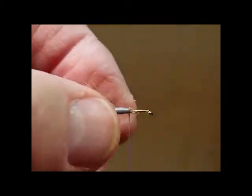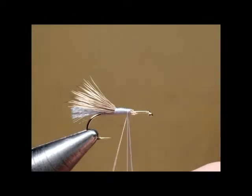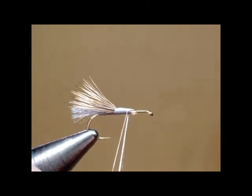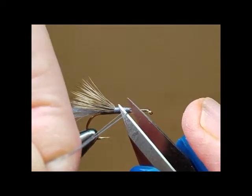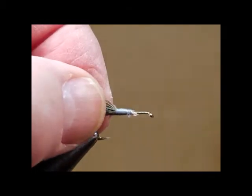Now I'm going to switch from floss to thread. It builds up too big of a head if I use floss all the way through. On sizes 14 and smaller I just use 6-0 thread all the way through rather than starting out with floss, but that's kind of up to you how you do it.